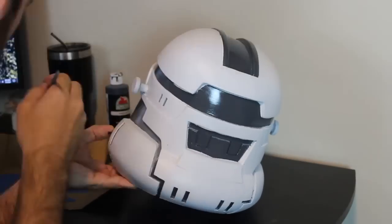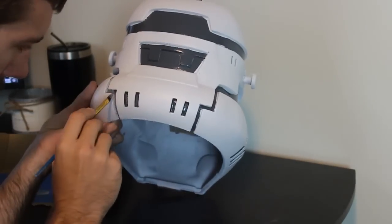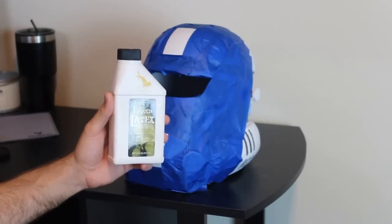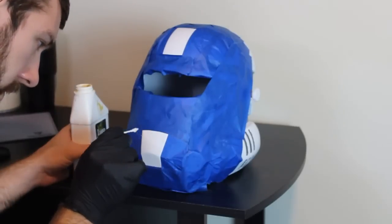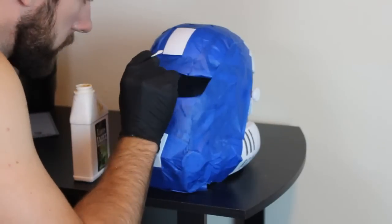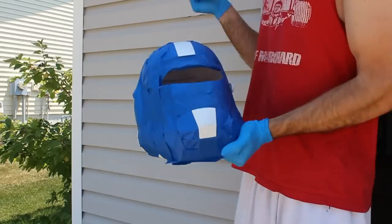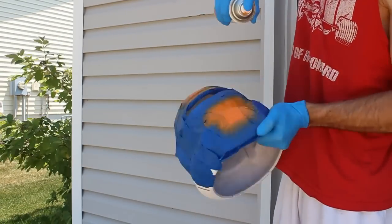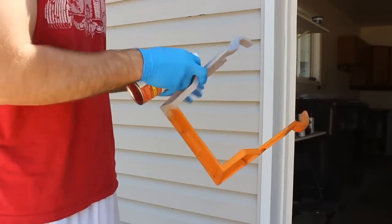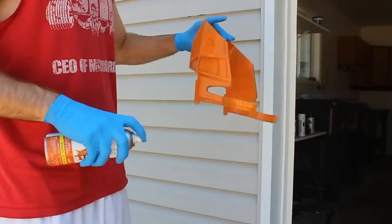Next we need to prepare for the orange color, so we're taping the helmet up again for spray paint. Before spraying the orange, we're using a product called liquid latex to create a weathering effect — we paint it on, let it dry, then paint over it with orange, and later rub the latex off with a finger to create a really cool chipped paint effect. For the orange we're using Rust-Oleum Satin Rustic Orange — the same orange we used in the Captain Von video. Apply it in light coats making sure no stray particles hit the white areas, then cover the entire visor area with this color.